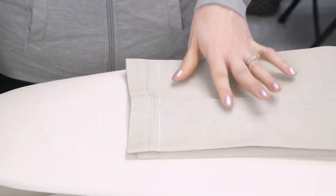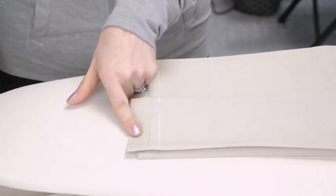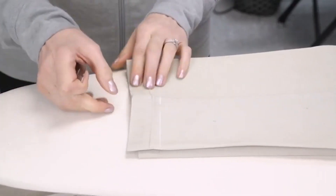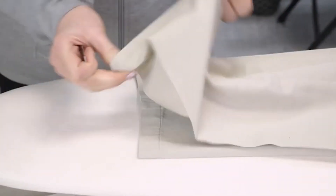Sometimes when we're doing a hem on a pant, this is our new hem — it's actually going to run into the old hem, so we need to take the old hem out. This is a one inch topstitch. This is where we're going to use our razor blade.